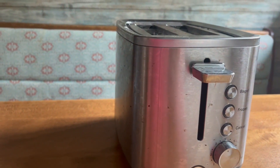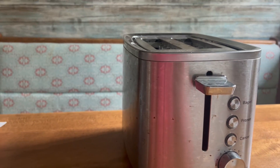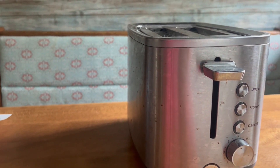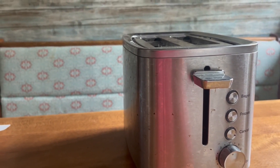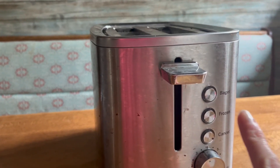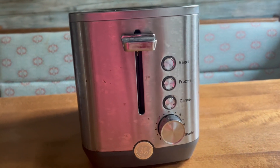This easily fits on a countertop, is nice to clean, works really well, and is very convenient. There's a removable crumb tray on the bottom, and these buttons also light up as they're cooking, which makes it nice to know what your setting is.